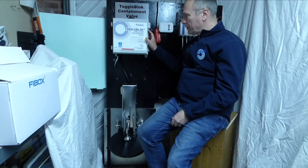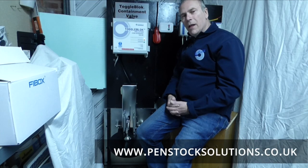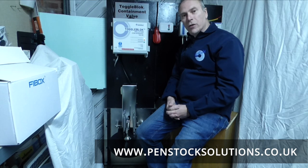If there had been a fault, we'd have had an amber light here and the system would have stayed in alarm. Thanks for watching — if you've got any questions, visit our website at www.penstocksolutions.co.uk, or better still get in touch and give us a call. Thanks a lot, bye bye.